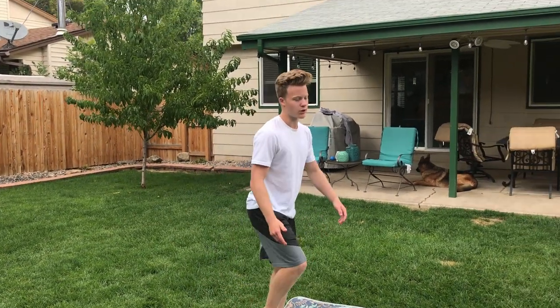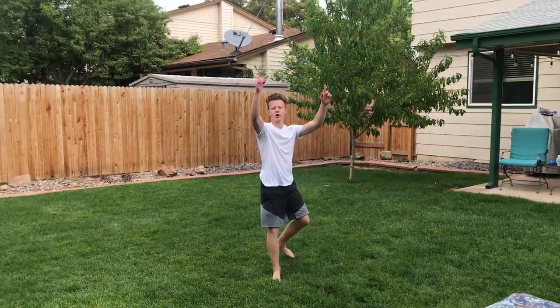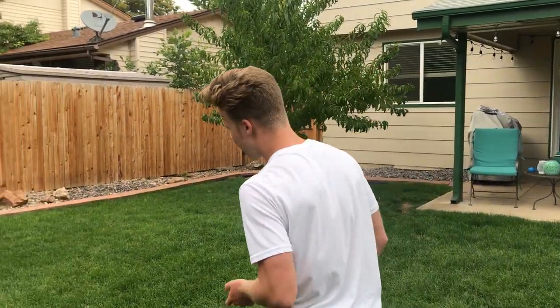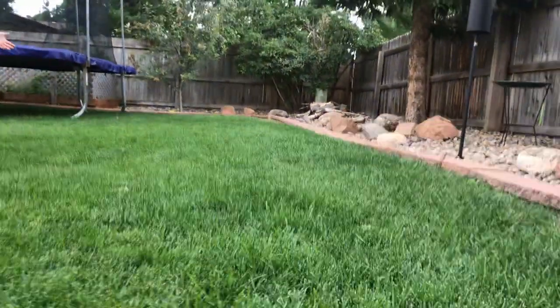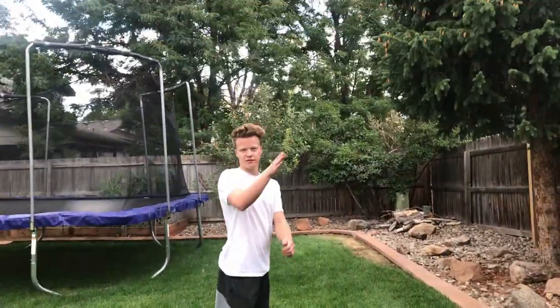Watch me go up before I even do a flip — gotta go up. My recommendation: after taking it from the trampoline to the mattress to the ground, you're going to want to start on a little bit of a hill. It can be steeper than this. It's just easier to do it down a hill since it's slanted, so you have a little bit more time to land.